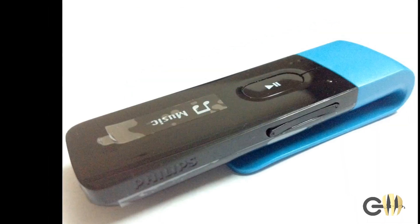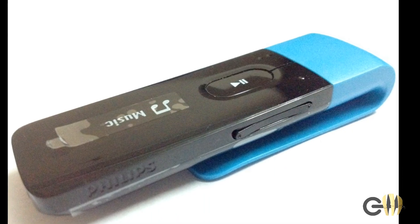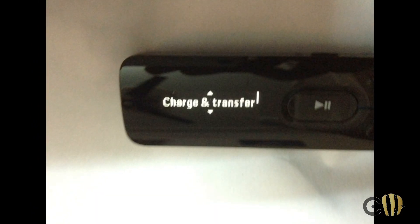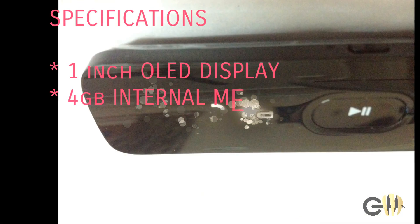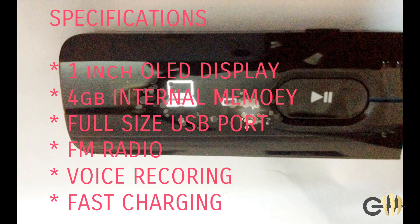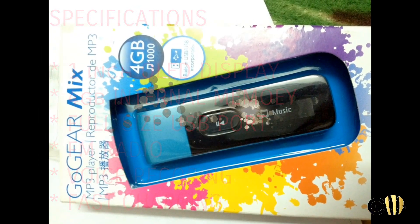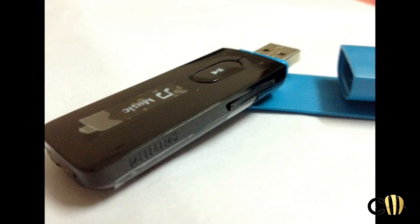So this is the blue color unit that I ordered earlier. I have done a separate unboxing and physical overview video — for those who haven't watched, I'll post the link so you can watch that. Quickly, the specifications: it's got a 1-inch OLED display, 4 GB internal memory, a full-size USB port for data syncing as well as charging, FM radio built-in support, voice recording, and other features such as fast charging. We will talk about them later in the video.